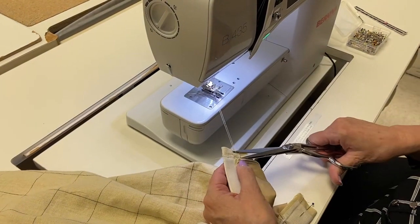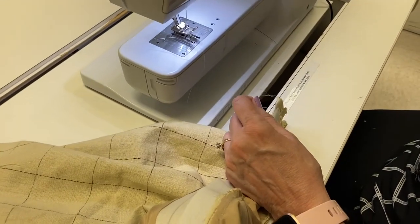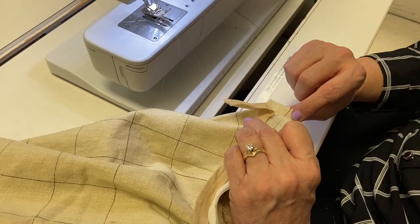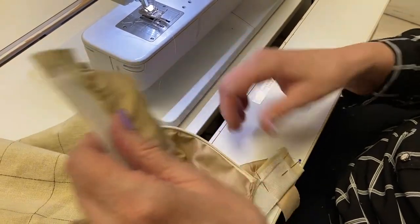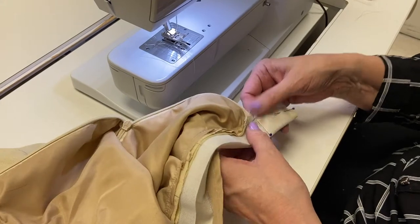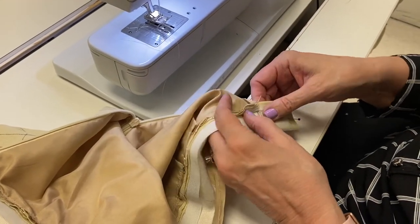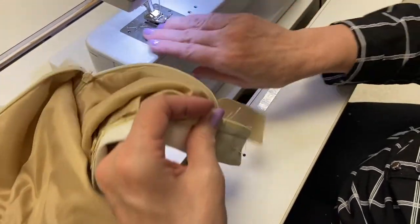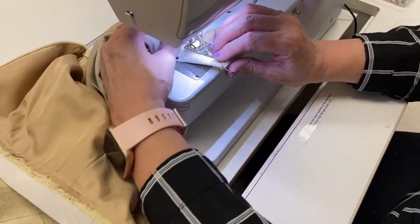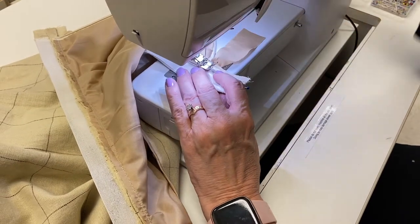You want this to be nice and straight. If you look at it and it's not very straight then you can redo it, but this looks pretty good. Now let's go to this side. On this one you can stitch down and over, but I have all my markings right here so I'm actually going to start here. I took off the little platform thing just because I needed to get in pretty close there — some people like to sew with it, some people don't.